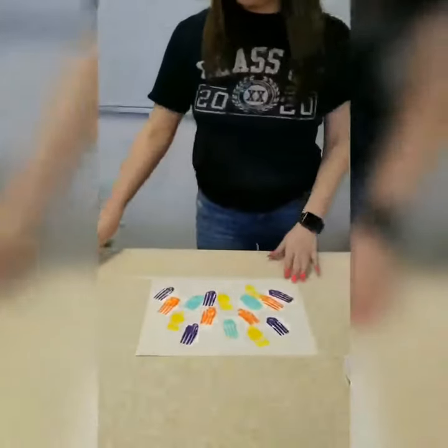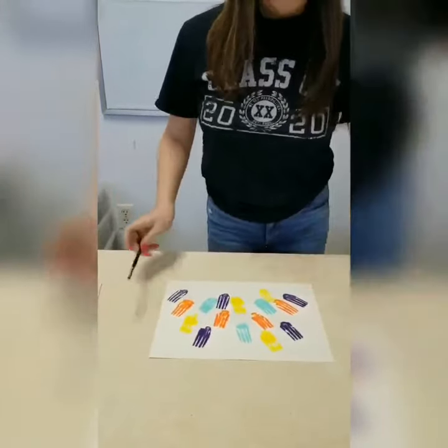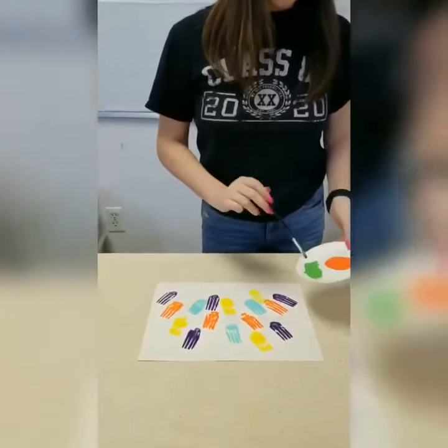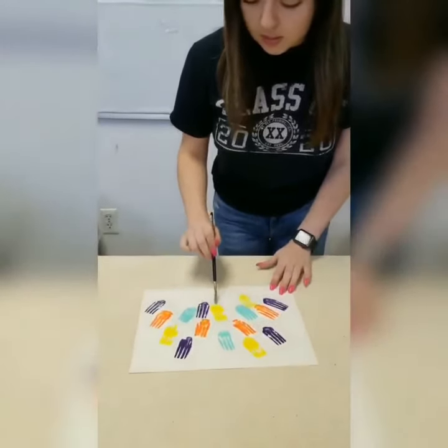Once you are done with your flowers, you are going to get a paintbrush, and if you do not have one, you can use a q-tip. And we can move on to drawing the stems. Get your green paint and then just make the stems.